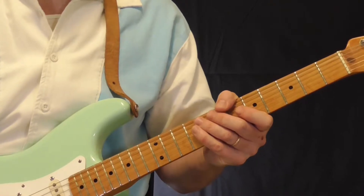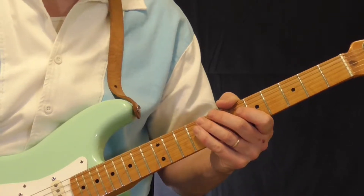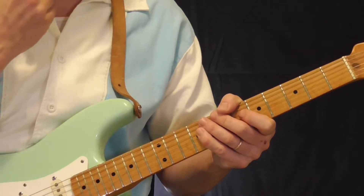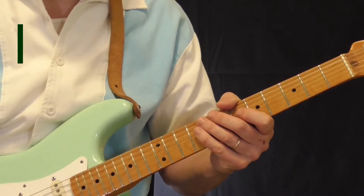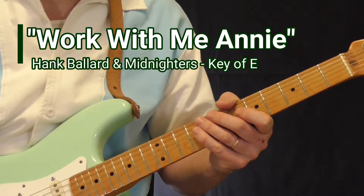Hi and welcome to Old School Rhythm & Blues Guitar. It is time for the Rhythm Guitar Lesson for April through June 2018. By request, we are going to take a look at Hank Ballard and the Midnighters' Work With Me Annie.